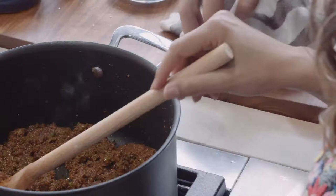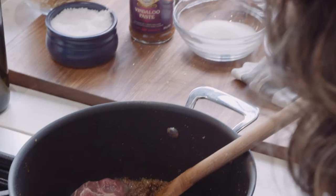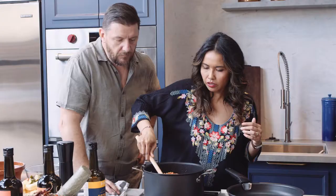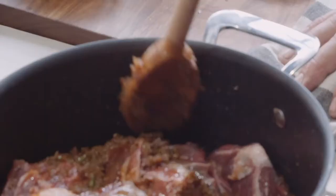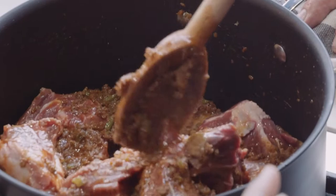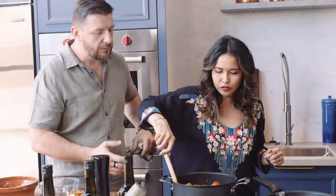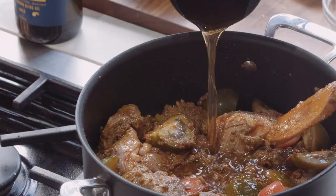So in with the beef shins. We want to mix it and get all the paste coated onto the beef. Now tomatoes in, just like that. This is a one pot wonder — the tomatoes are going to break down and become part of the sauce. And then beef stock, just until you cover the meat.